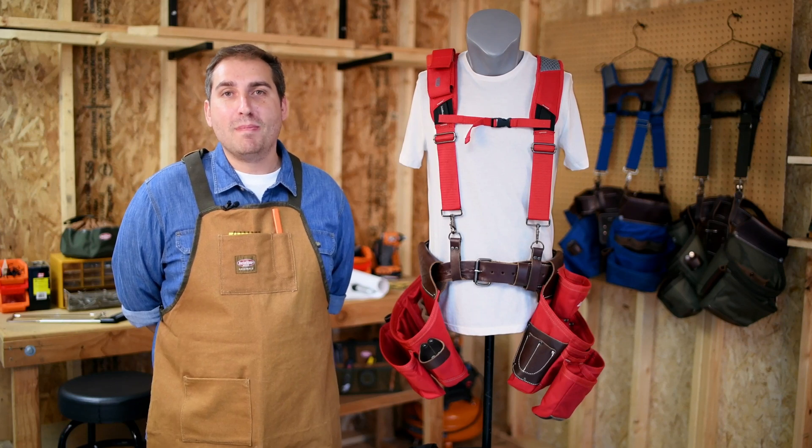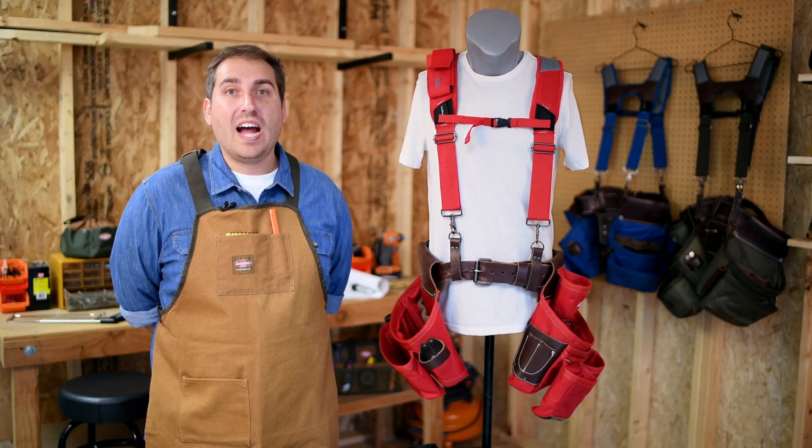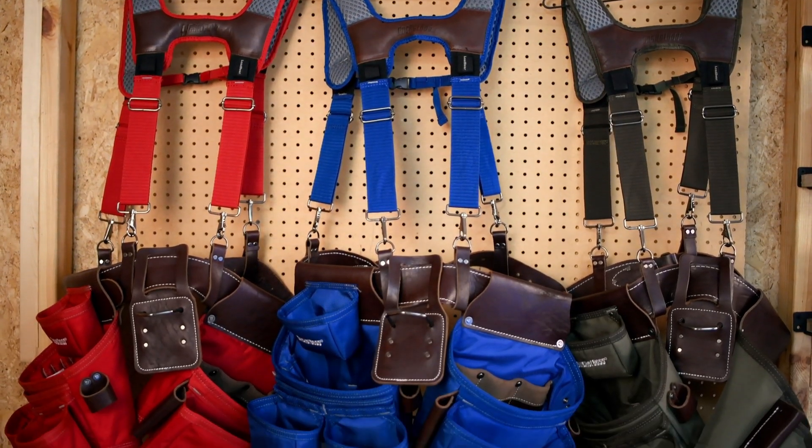Hey everyone, it's Joseph again in the Bucket Boss Workshop. Today we're going to highlight one of our top of the line tool belt rigs, our leather hybrid tool belt with suspenders.